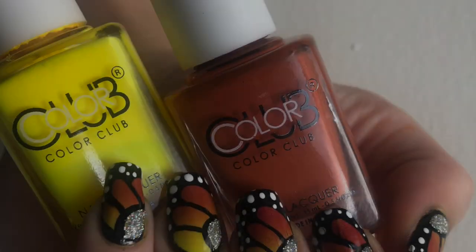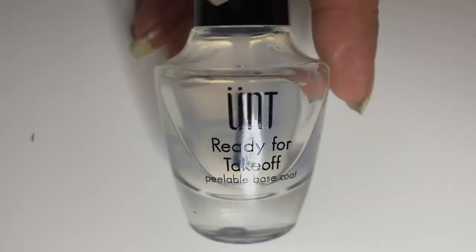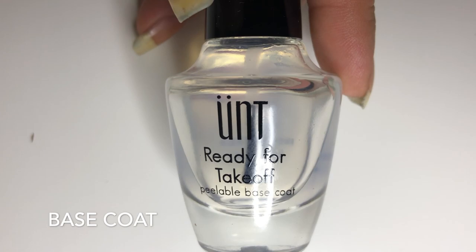Hey! You clicked on a nail art tutorial again! Why? Today we'll be making some Monarch butterfly wings and you'll be confused, but it'll work out fine, trust me.